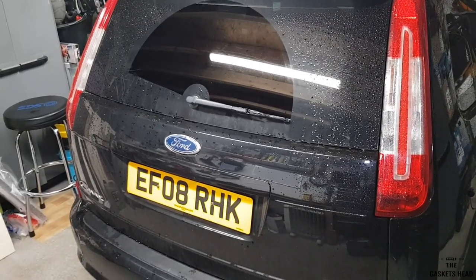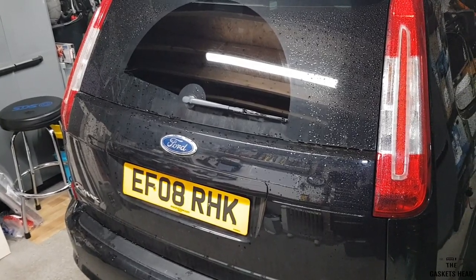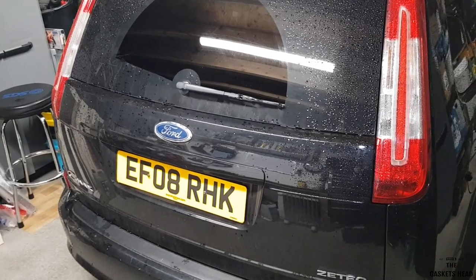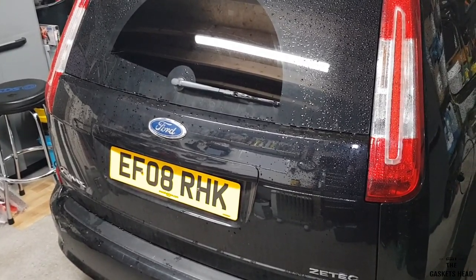Hi guys, welcome back to another episode of the Gaskets Head. I hope you enjoyed my Oscar-worthy performance, but if you couldn't tell, the boot won't open. Well, it won't open from the switch. It's quite a common problem with Fords of this age: